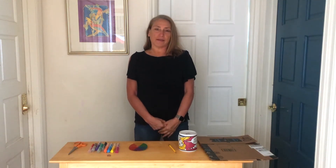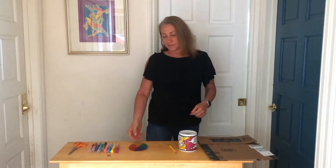Hey everyone, it's Librarian Kat and we're here today to do a craft for Kids Create. Today we're going to be making some penny spinners.